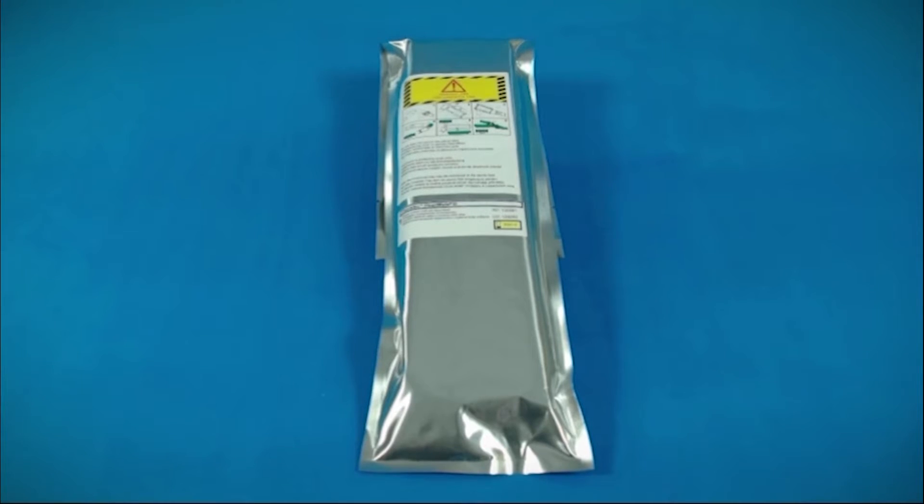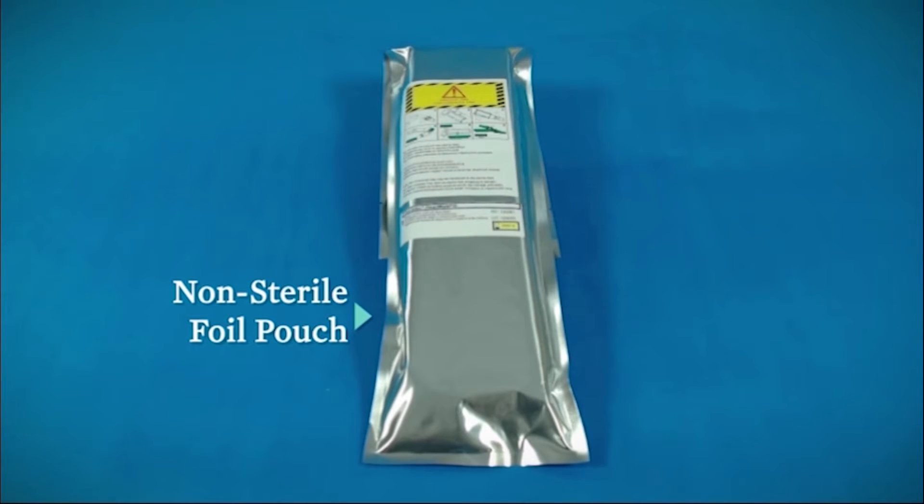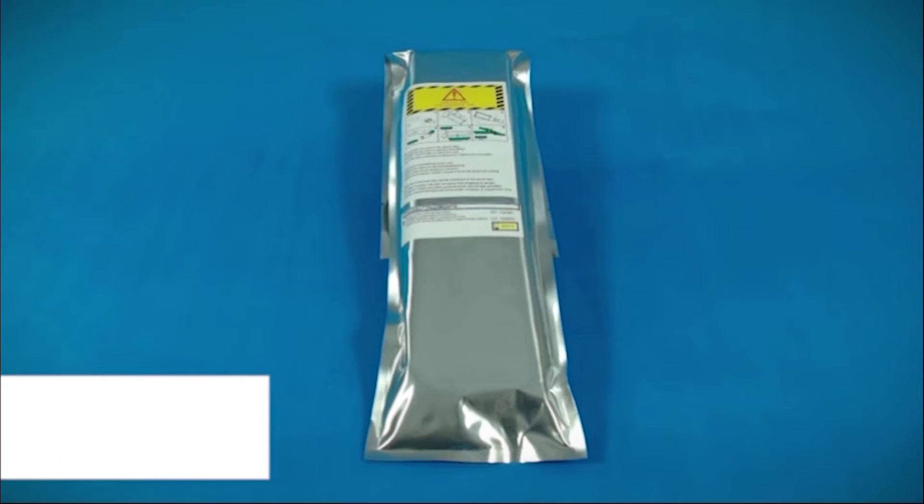The sealed outflow graft comes packaged in a non-sterile foil pouch. The pouch is only a protective cover and is not sterile; therefore, do not introduce it into the sterile field. Do not open it until it is ready to be used.